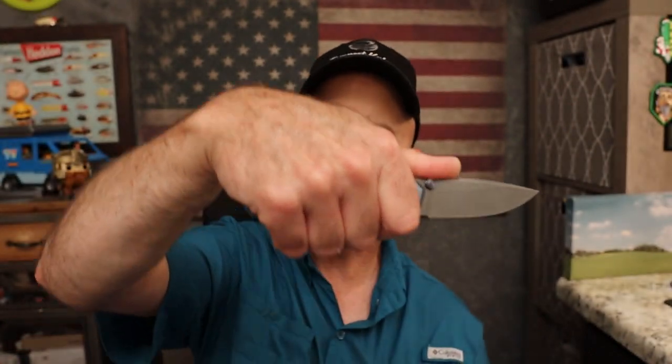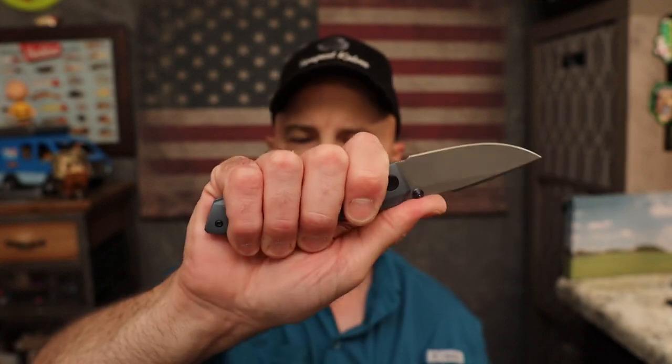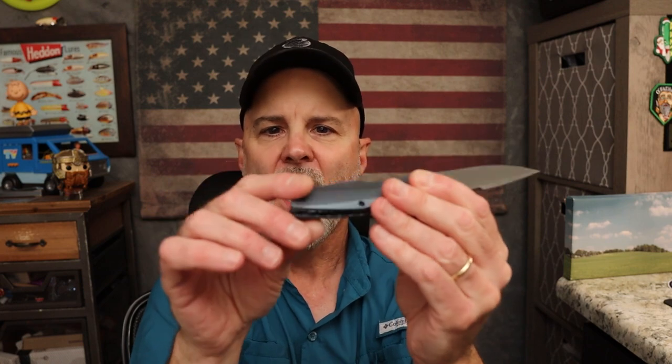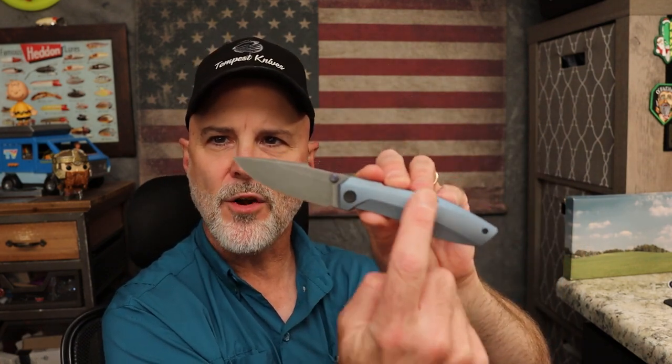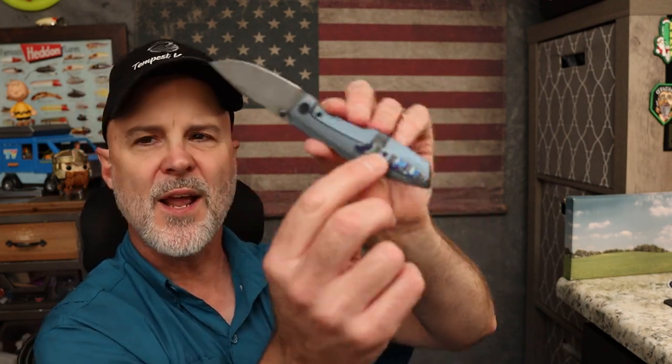My first two fingers go right in that front area and my second two fingers sit right there. There is a little bit of thinness and flatness toward the back of the handle — not exactly a hot spot, but you do feel it on the spine of the bottom of the handle. I wish that area was a little more chamfered. The scales themselves are chamfered — you're flat here, chamfer up and chamfer down — but there's a spot that's almost flat right where it flares back out, and if that was just rounded a little it would be perfect.